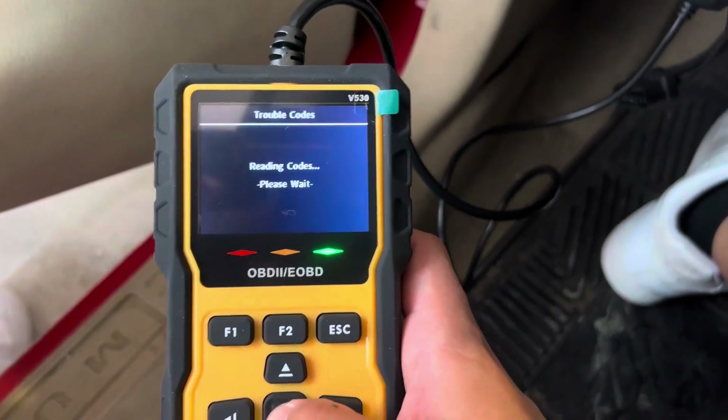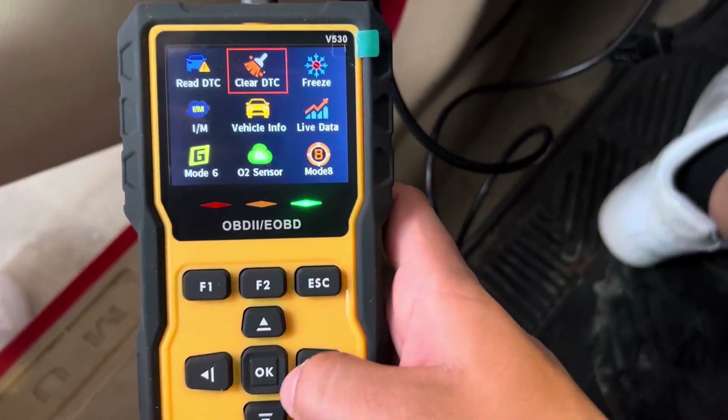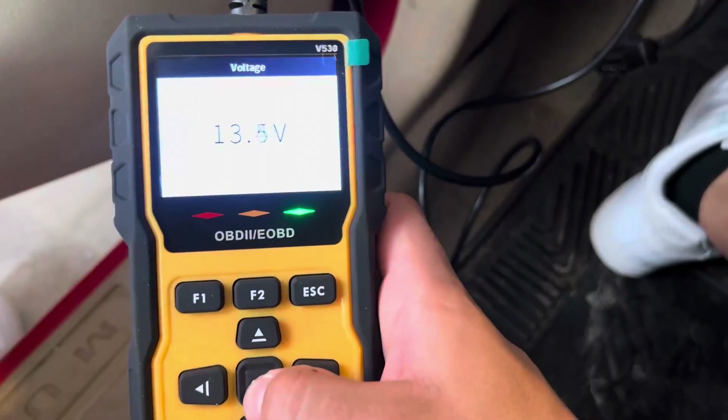As you can see, no codes were found. Let's go back here and then we'll go to the voltage on the battery.